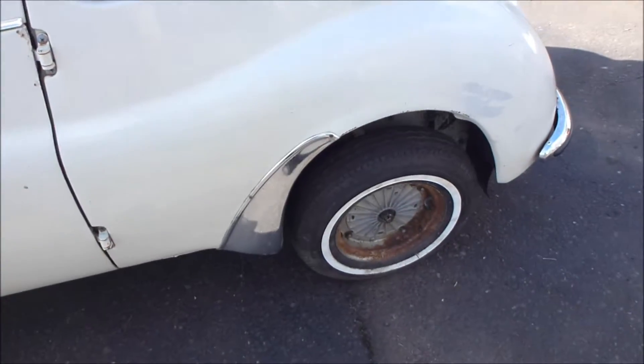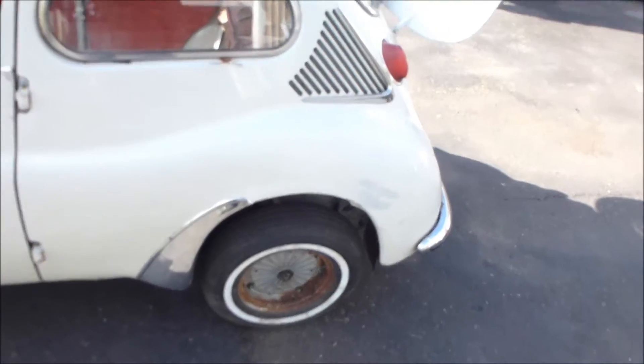It has three white walls. I feel bad taking them off, but they're cracked and just old.